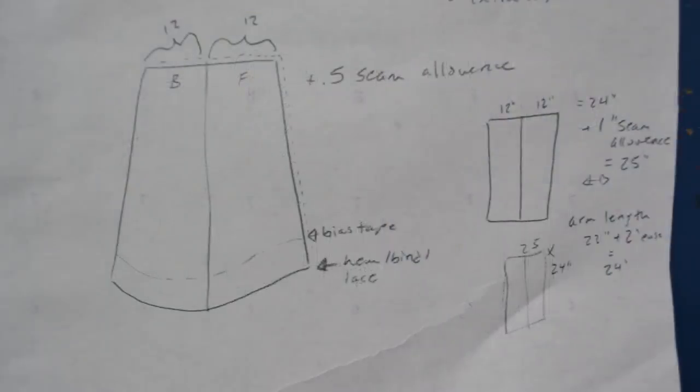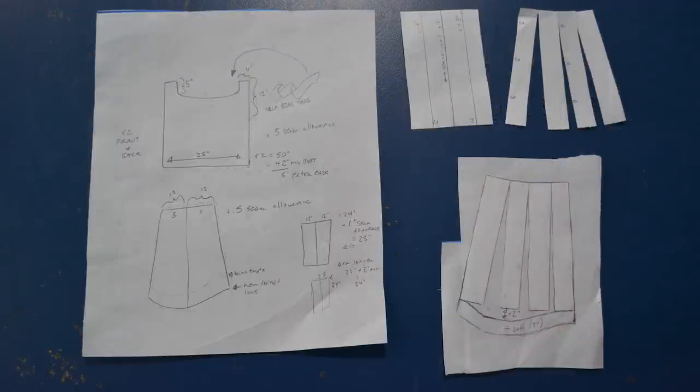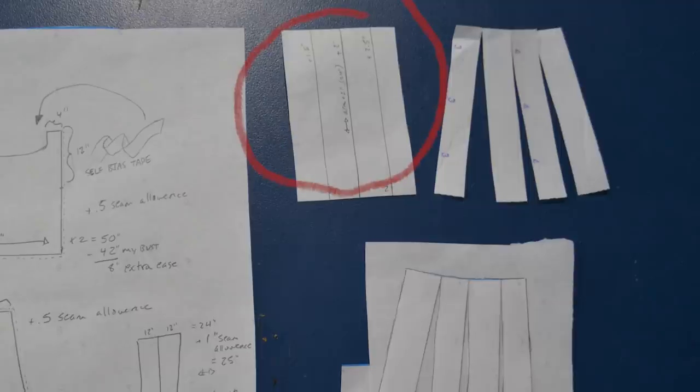For the sleeve, we start with another big rectangle — 24 inches across, because we need 12 inches for the front and 12 inches for the back, matching that arm side measurement. For length, I'm making a long billowy sleeve: my arm length is 22 inches from shoulder to wrist, plus two inches of ease for a 24-inch length. So it's actually a square — 24 by 24. Then I draw a line through the center of each side, creating four six-inch segments, which we can slash and spread to create extra fullness for a really billowy cuff.